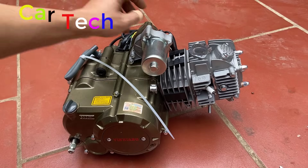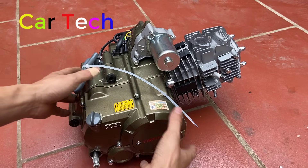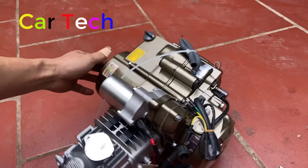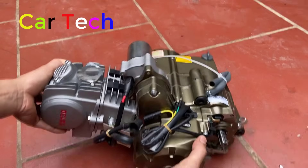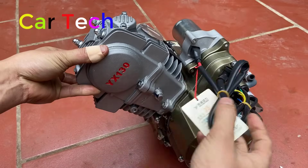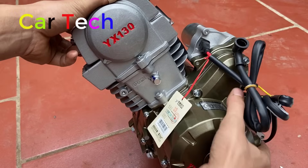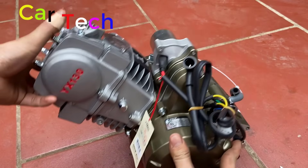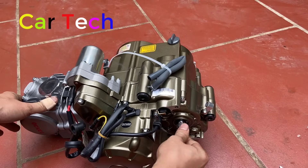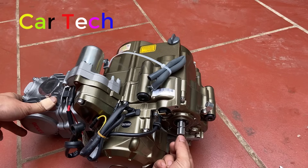Đây là động cơ 125cc. Đây là động cơ 125cc công suất, dung tích 124cc. Đây là cốt dài - cốt dài so với cốt ngắn, gần như là dài gấp đôi.